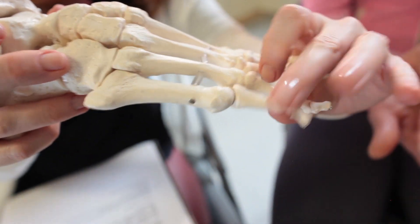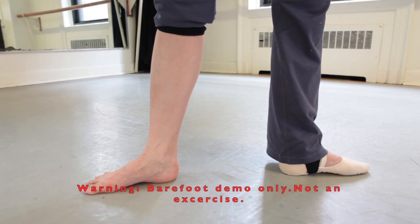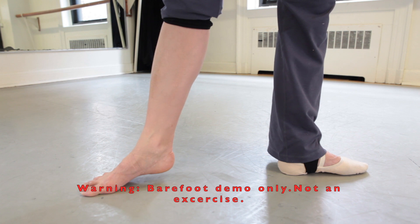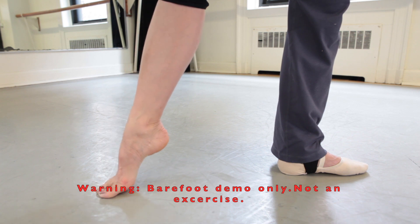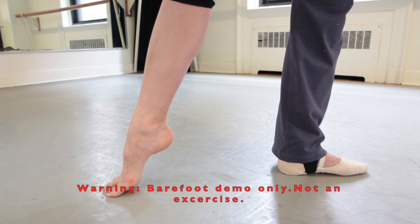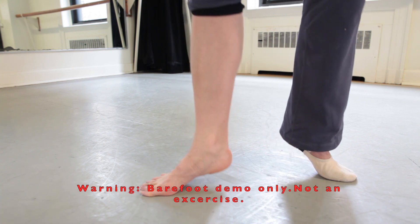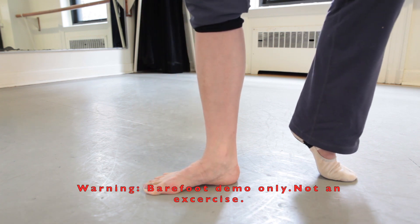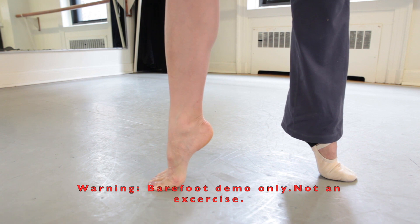So you want the metatarsals very long — long and stretched. When the tendu goes, it goes like that. As a demonstration on the bare foot: when you go to the half point on the tendu — point, half point, plié, half point, point, half point, plié. And that should be just the same going up to the half point, point, half point, and down on the pointe shoes: half point, point, half point, and down.